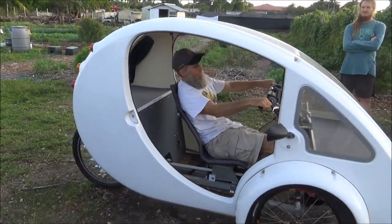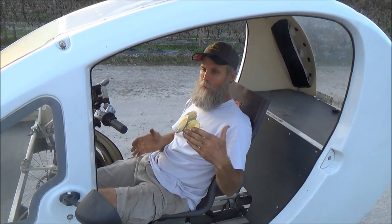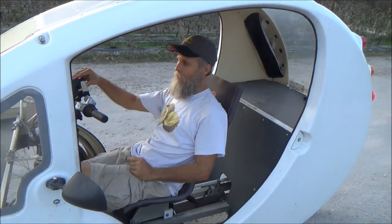A big advantage this vehicle has over a regular electric bike is road safety. When I ride my other electric bike down the road, motorists feel free to come past me without moving over, leaving very little room between me and their 60 mph pass. Whereas when I'm riding in this, they're obliged to wait until there's no oncoming traffic and pass me like a regular car. It's a lot safer in that respect — not to mention you've got the shell, the visibility, and the lights.